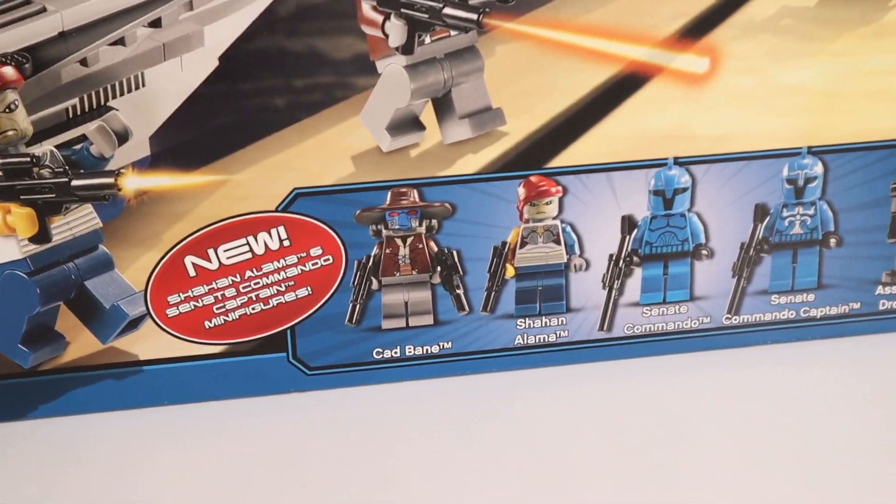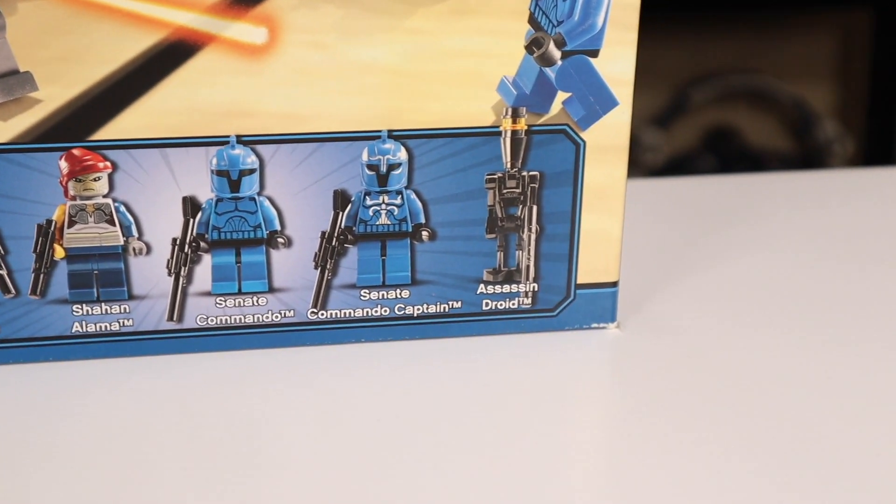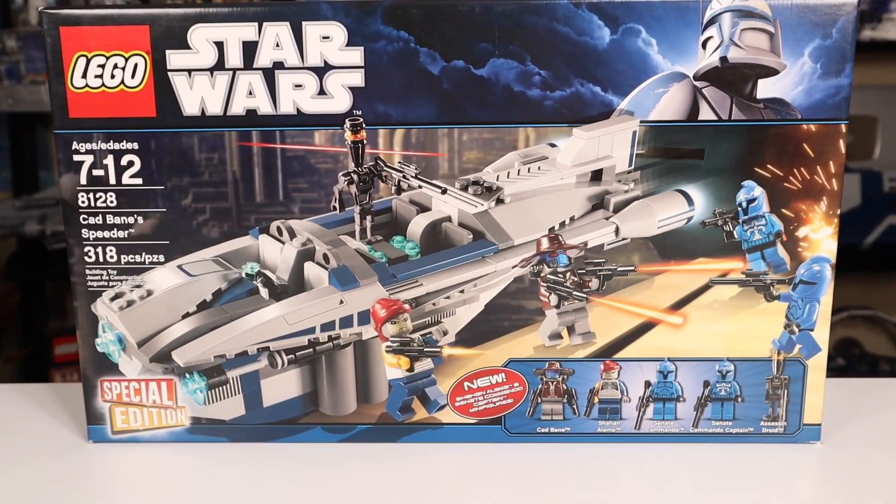I think the minifigures were a big draw here, though, with Cad Bane, Shahan Alama, the Senate Commando, the Senate Commando Captain, and the Assassin Droid. It's actually a good figure selection — we'll take a good look at those.